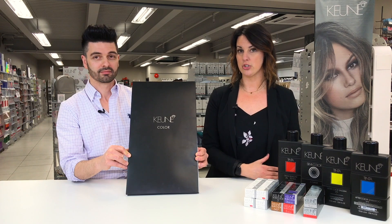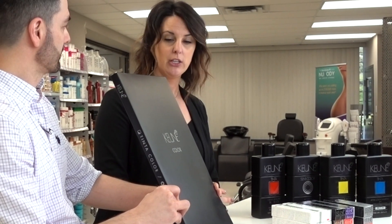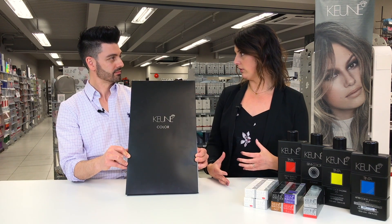Especially for smaller salons or chair renters, it's a fantastic option when space is at a premium compared to your larger salons. You can bring in the entire line, and for your smaller ones, you can bring in part of the line and mix what you need.